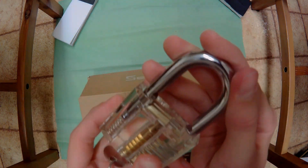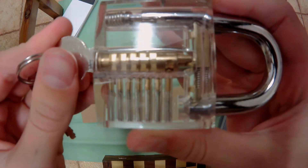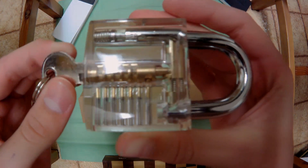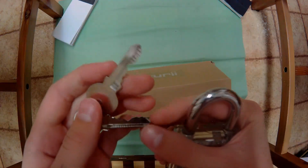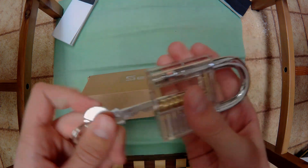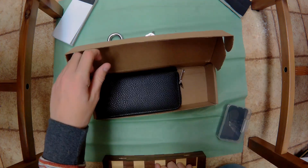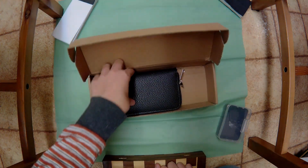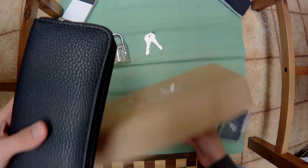Let me show you closer up. As you can see, when the key goes in it raises all the pins to the shear line, and when you twist it it'll just pop up and open. Let's look at the other key - they're just identical keys, so if you slide this in it'll work obviously.